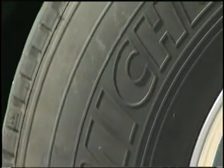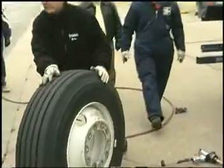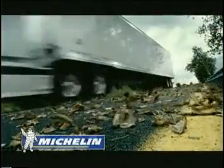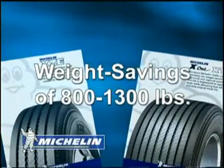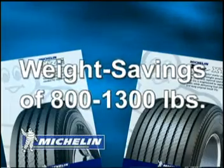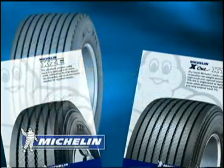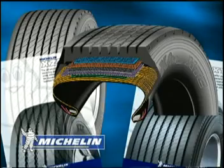Innovation has always been the cornerstone of Michelin's presence in the world tire market. From the first detachable pneumatic tire in the early 1890s to the introduction of duals in 1908, Michelin has been identifying solutions to help truckers for over a century. With weight savings of 800 to 1,300 pounds and fuel savings of between 2 to 8 percent, the X1 is just the partner today's operations managers are looking for to squeeze more profits out of already tight margins.